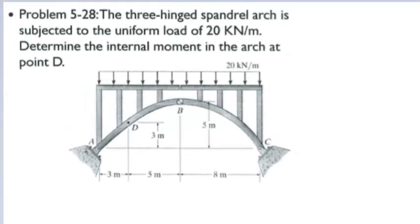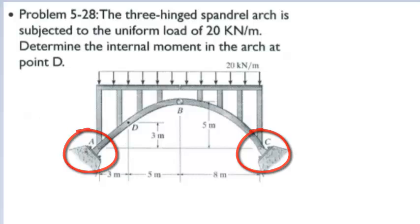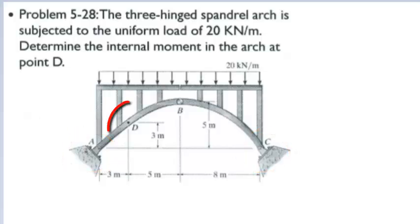In this problem, we will solve the support reactions and moment in a three-hinged arch. The span length of the arch is 60 meters. The arch is subject to a vertical uniform load of 20 kN per meter throughout the whole span. We will determine the reactions at the pinned support A and B and determine the internal moment at the point D on the arch.